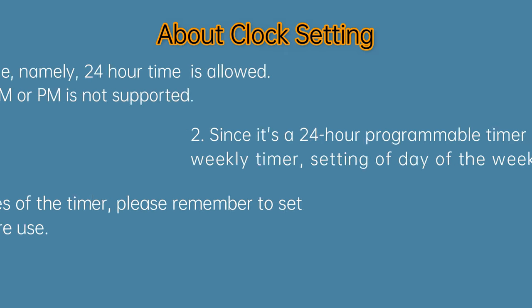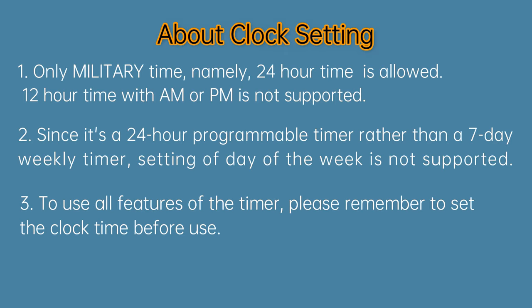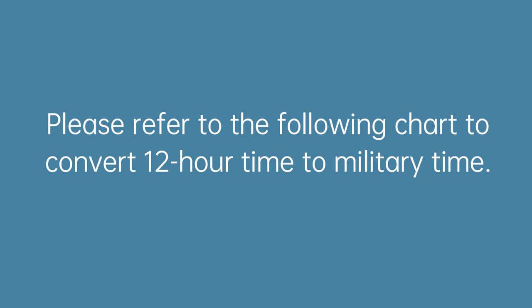About clock setting: please refer to the following chart to convert 12-hour time to military time.